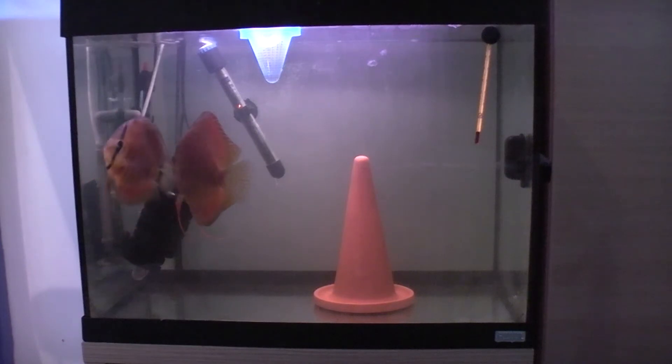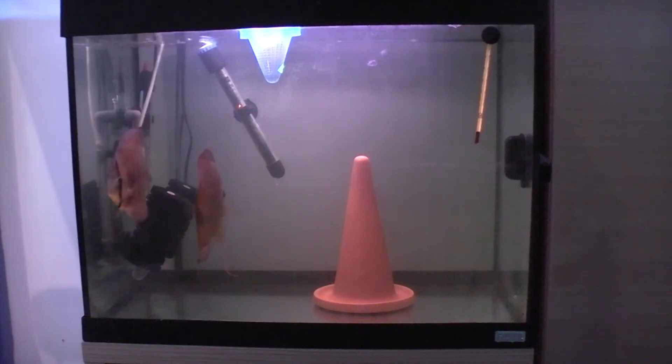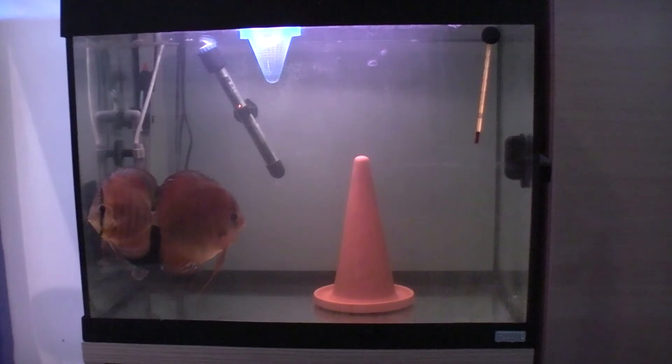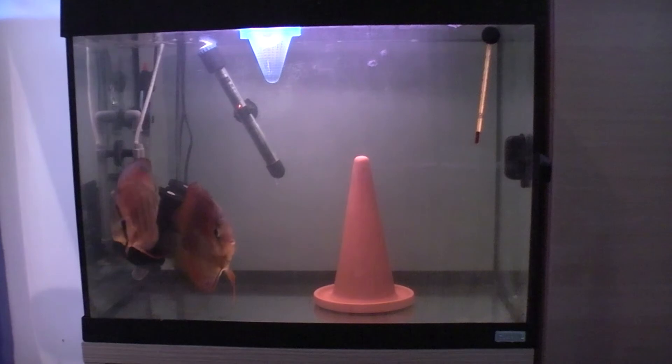And not only that, I've added a lot of — let's call it black water extract. It's not exactly that. It's a bit of alder cone tea, a bit of moss tea, a bit of katappa leaves tea — all the stuff that's normally put in aquariums to lower the pH and give it that kind of tea colour to the water.